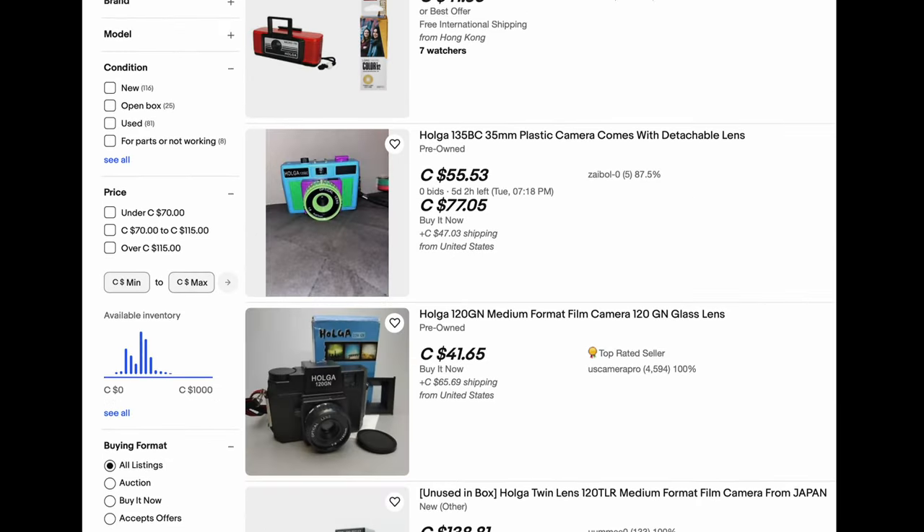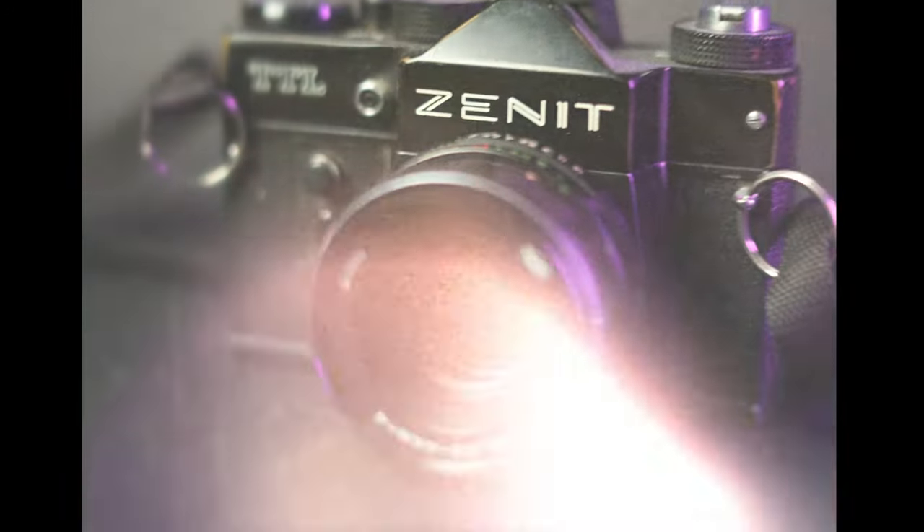Where to get a camera? A classic place is eBay, but watch out — that site is addictive and you might end up with more cameras than friends. A good place is also to check out thrift and pawn shops — that's how I got my first film camera. You can also ask your parents or grandparents if they have one lying around.